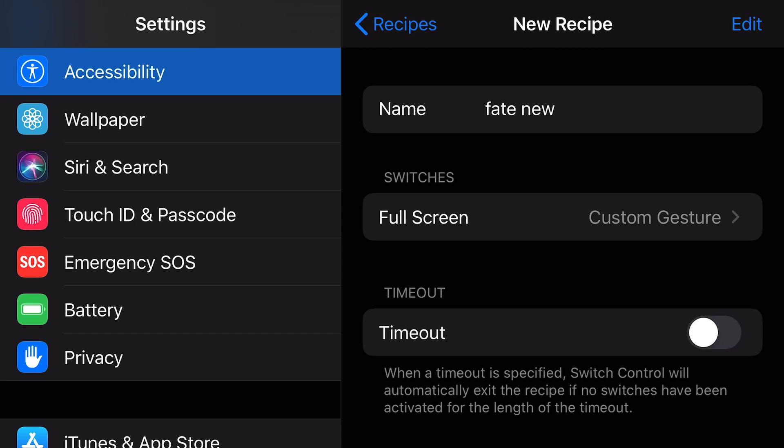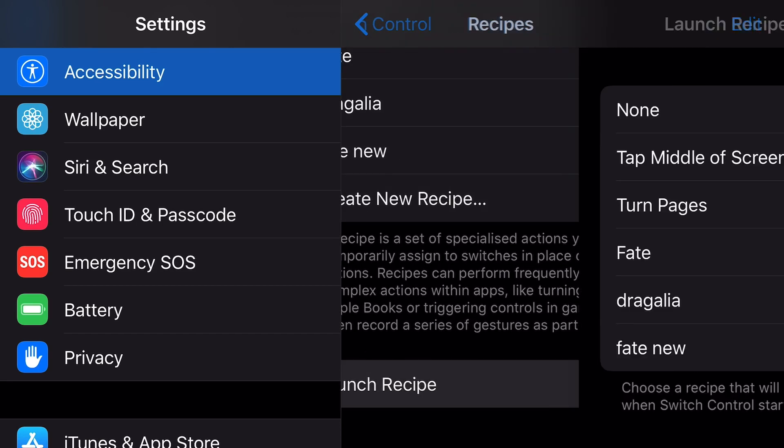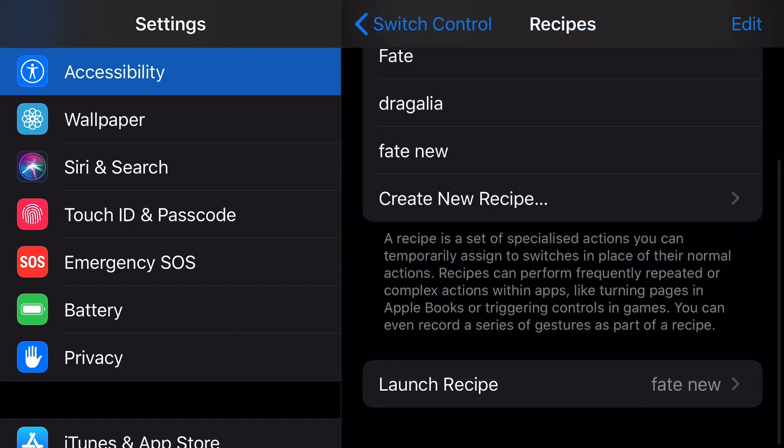Then go back, scroll down, and choose Launch Recipe. Here we choose Fade New. This is it.